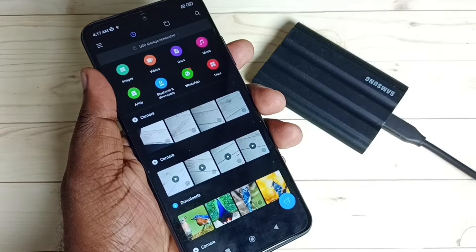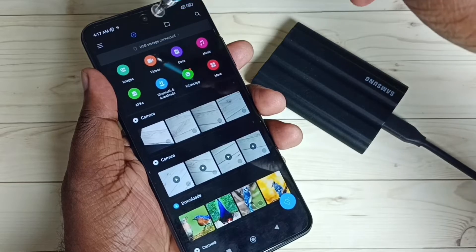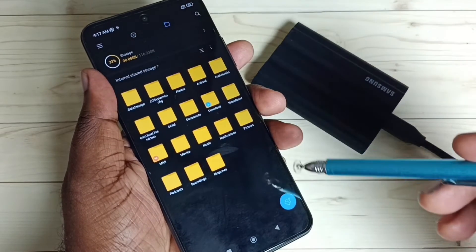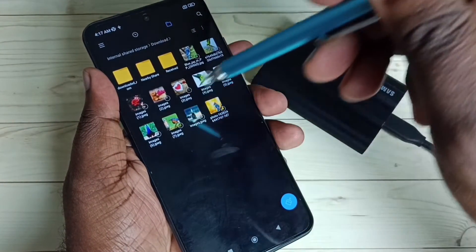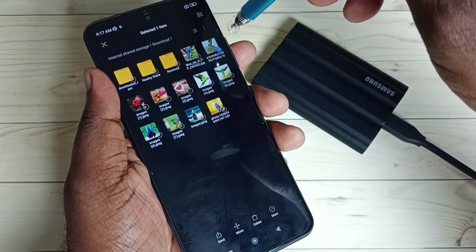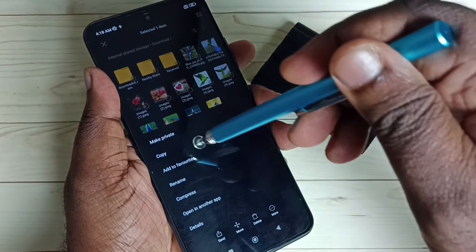Tap on the folder icon on top, then go to the Downloads folder. Then tap on More, tap on Copy.